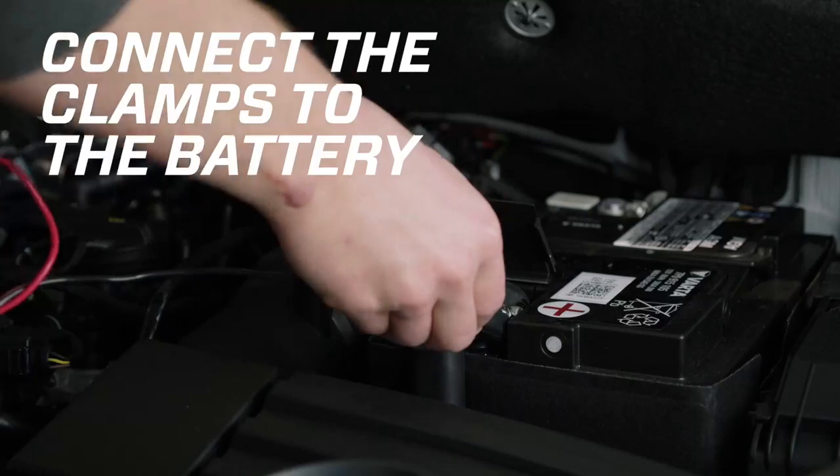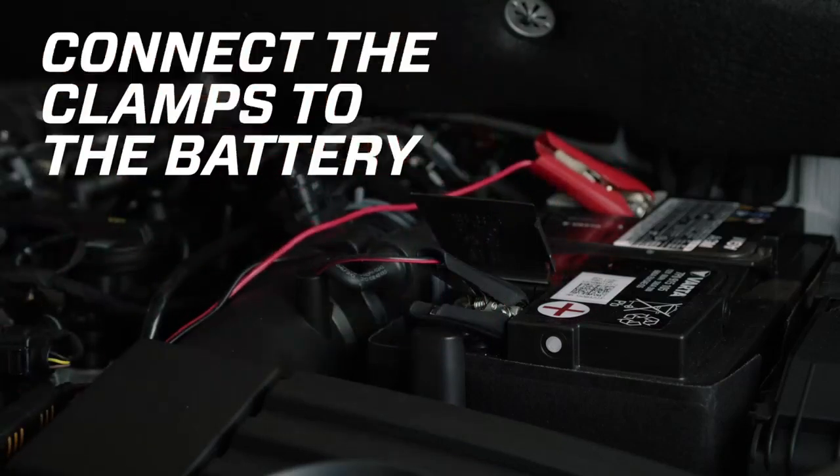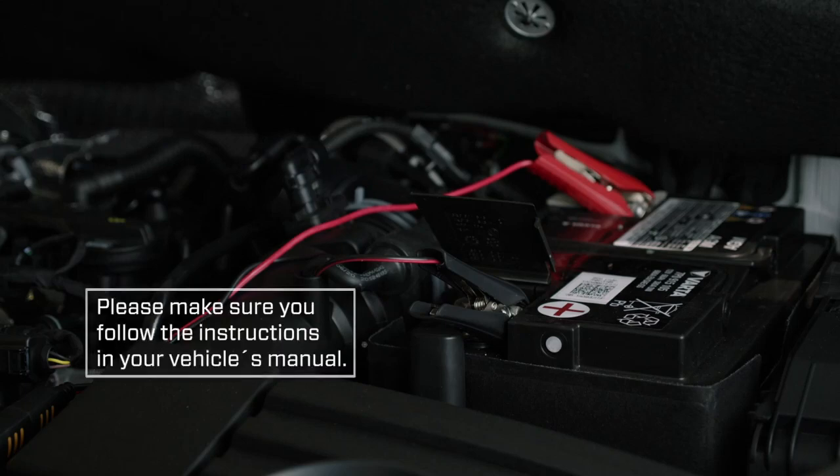Connect the MUS 4.3 Test and Charge to your battery — the red clamp to the positive terminal and the black clamp to the negative terminal or a ground point on your vehicle's body. If your vehicle has dedicated charge points, follow the instructions in your vehicle's manual to find out how to connect a battery charger.